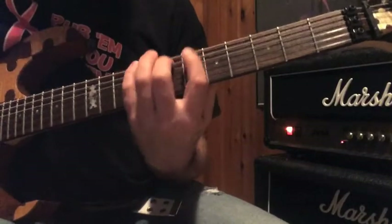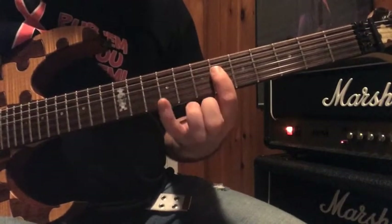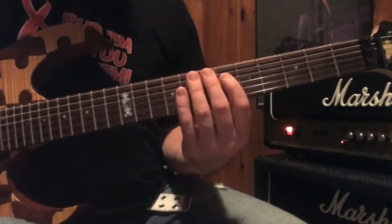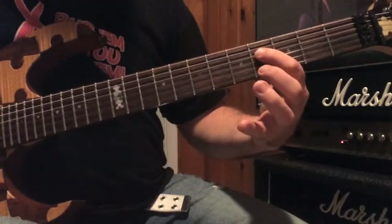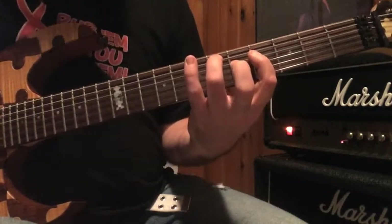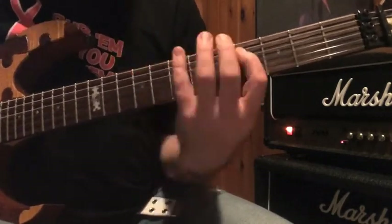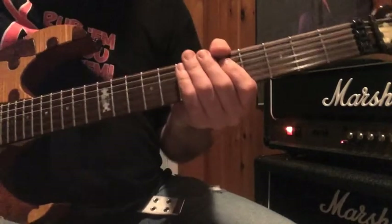That next part is with my first finger at the sixth fret on the D-string. My second finger goes to the seventh fret on the A-string, and then I close with my pinky at the ninth fret on the low E-string. Then I move it down — my first finger will be at the fourth fret on the D-string, my third finger on the sixth fret on the A-string, and my pinky on the seventh fret of the low E. That's that whole section.